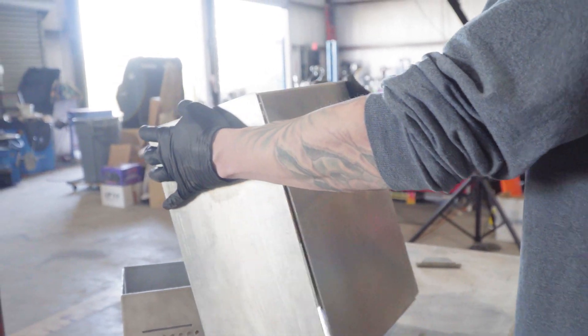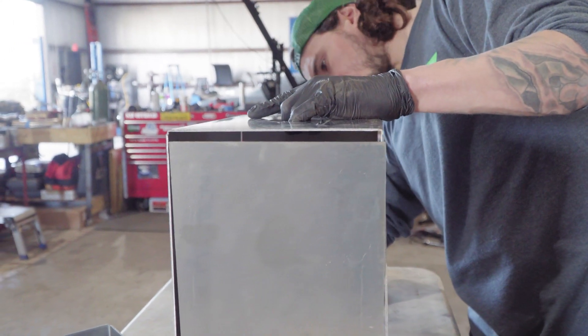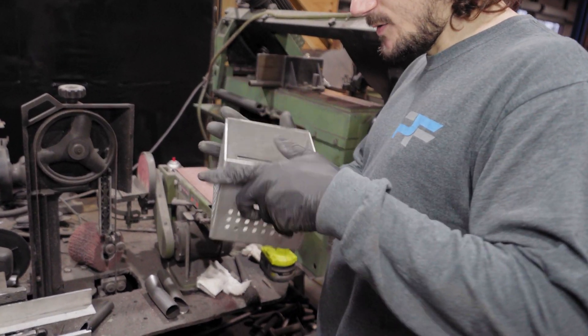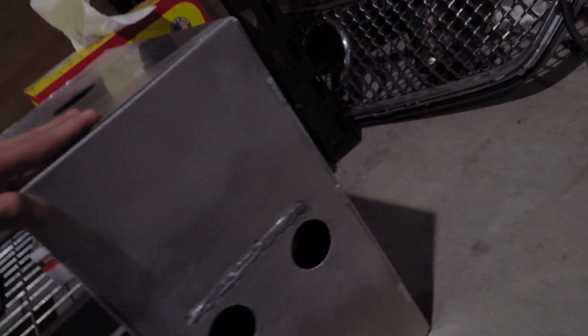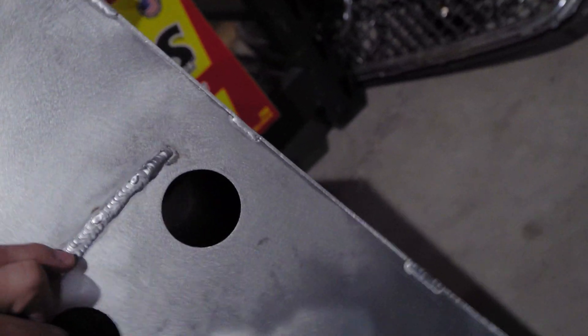We went with a double-U design — two bends on each piece — and they kind of clamshell over each other, then we just do the welds on the seams. It's a box with holes. We attempted to get the first one together but noticed some issues with materials, so we had to go back to the drawing board.